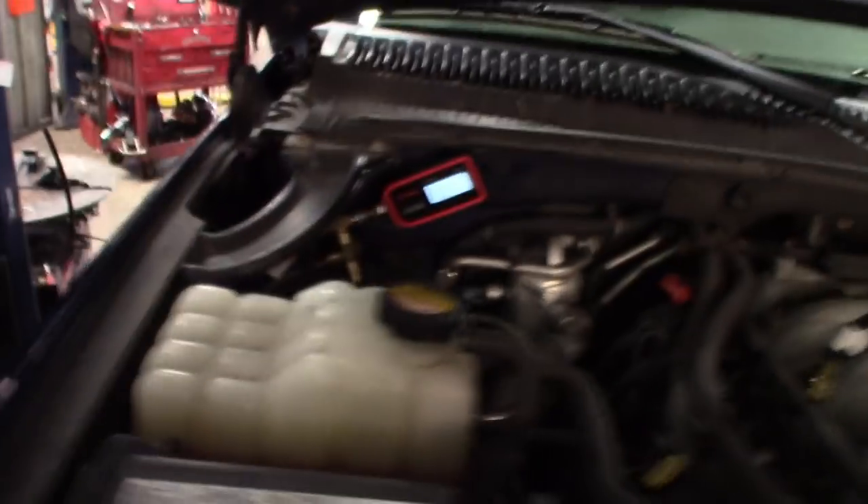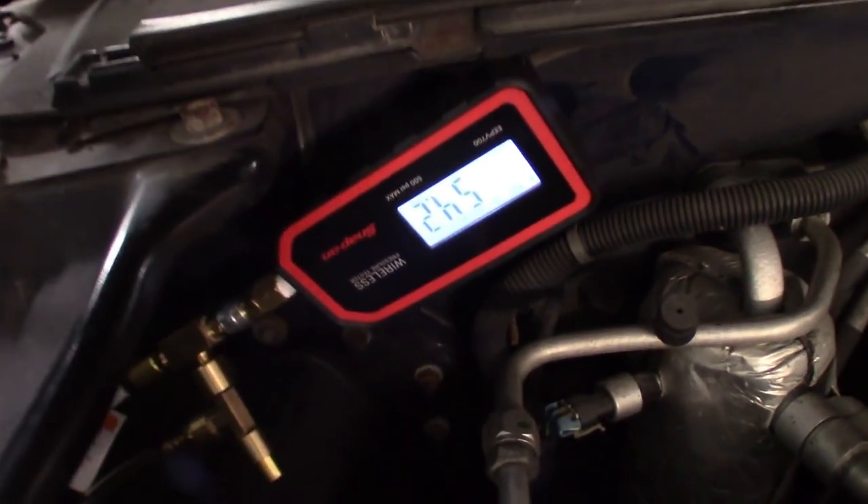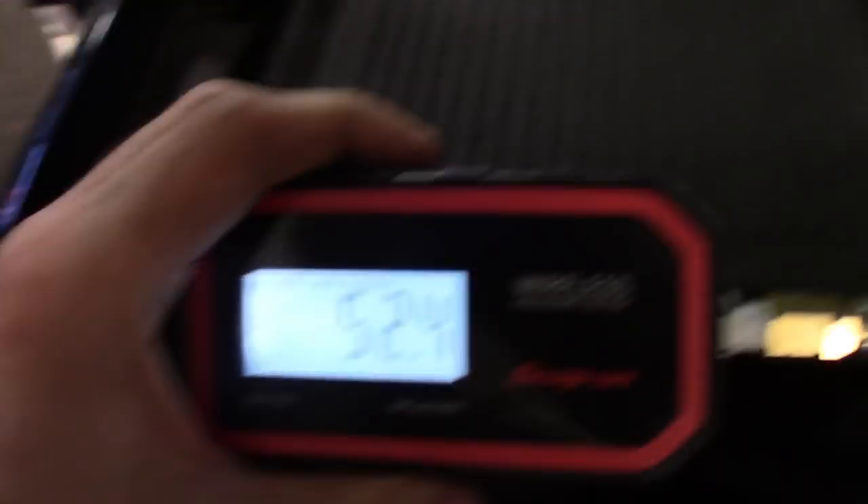Alright, got it back in the shop. As you can see, still good as new — still reading fuel pressure. There you have it. So I'm going to write this thing up for a fuel pump. As you can see, it's clearly dropping out on the test drive.